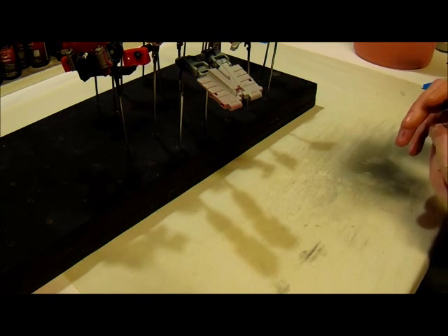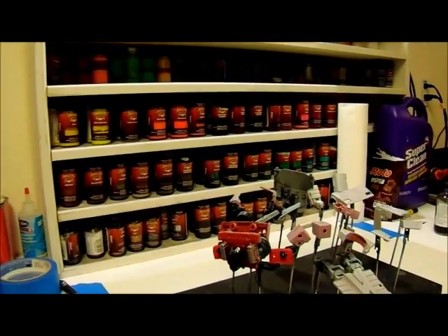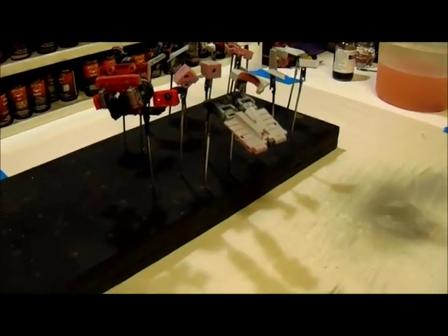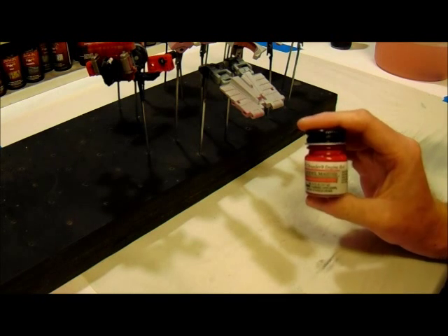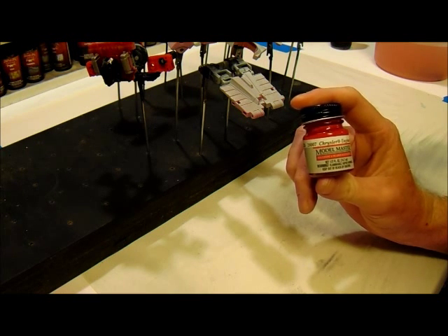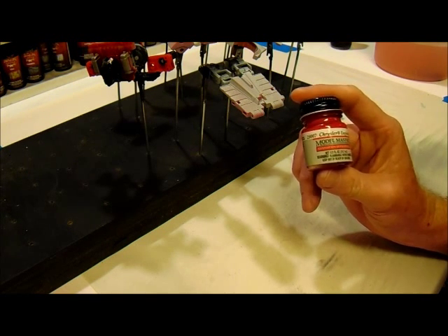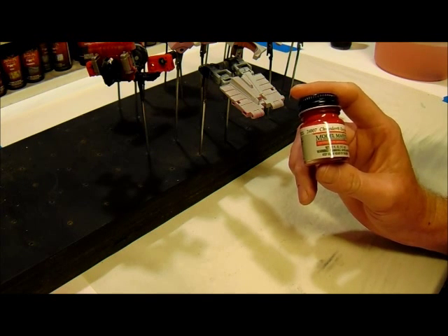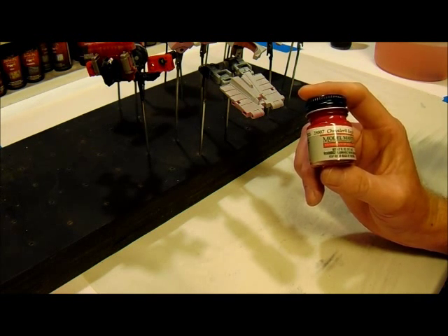I'm going to stick with stuff you guys can readily find at most hobby stores. I generally paint with House of Color paints, but since that's unavailable I'll use things you can readily find. I'm going to be using the Testers Model Master custom lacquer system. I haven't used a lot of this yet, but I have used this particular one before. It's pretty nice stuff — if you like lacquer paints, I do recommend these.